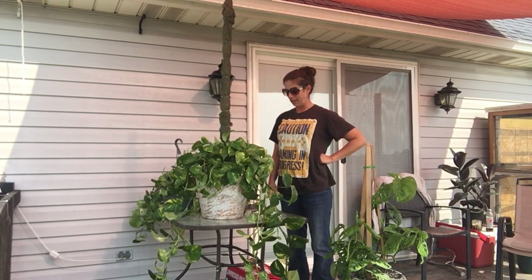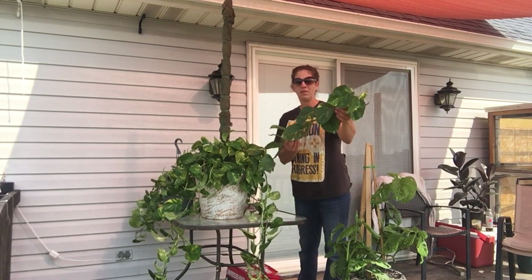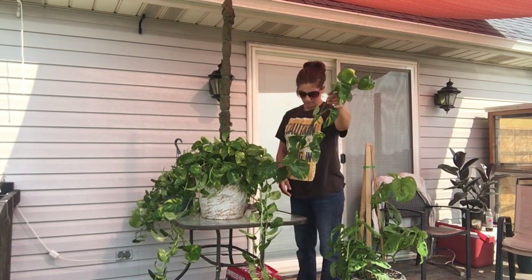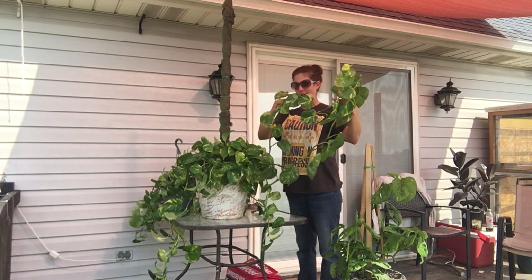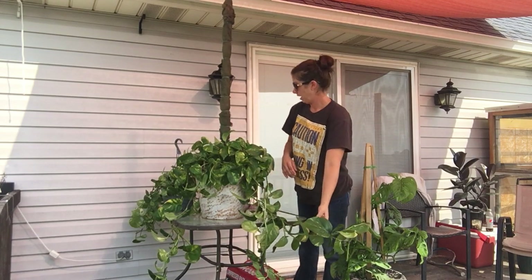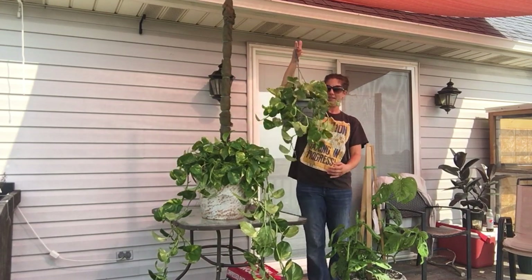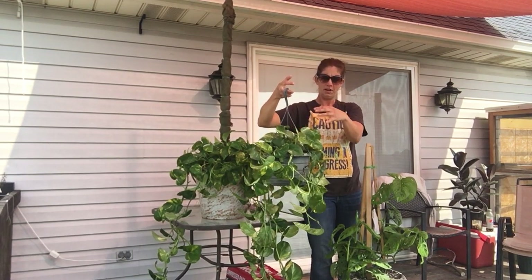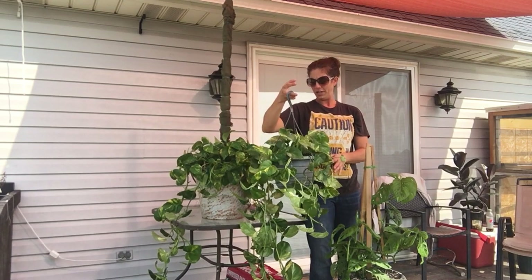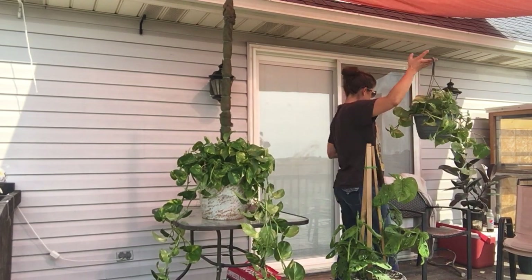Hey guys, welcome back to Love for Plants. Today we're going to tackle repotting my pothos. It's grown all summer out on the front porch. I've taken it down already and we have some huge vines. I took it down two days ago, sprayed it off, and took some cuttings off because I have a friend that wants some. Her hanging pot is now ready — the ones in the center were small cuttings I made about a month ago, so they're rooted. The long ones I just cut, so they're not rooted yet.